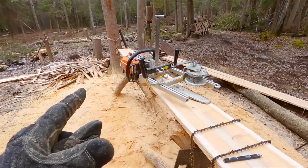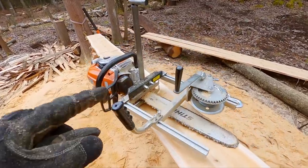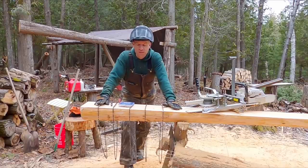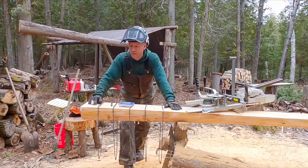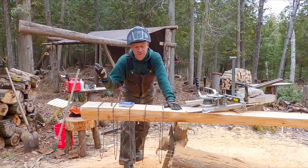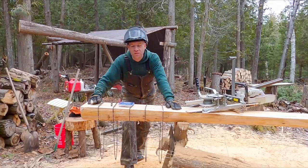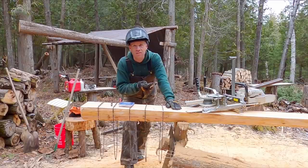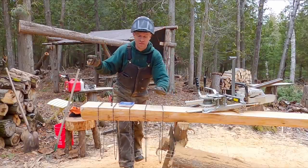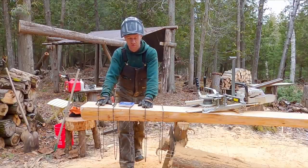Also, if you have a massive chainsaw with more power than you really need, you can run different chains. A little bitty chainsaw won't push a lot of the same chains that the really big ones do. I can't say any one of these cuts much faster than the other, but I have found that the Granberg, or just a regular semi-chisel chain, stays sharp the longest. Which makes sense — semi-chisel chains stay sharp longer during normal cross-cutting too. I like to use whatever works the best and lasts the longest, switch it out, run through all the chains I have, and then sharpen them all. The semi-chisel and the Granberg both seem to last the longest.